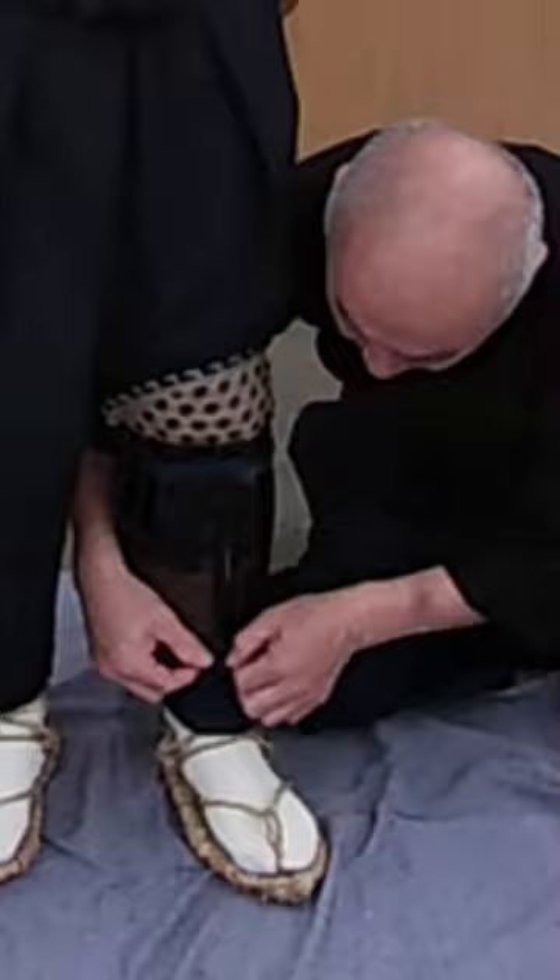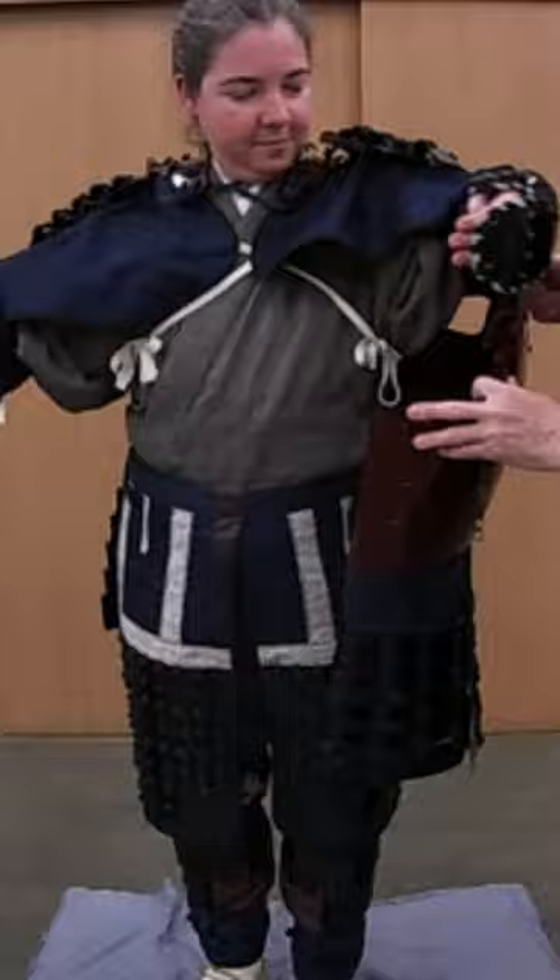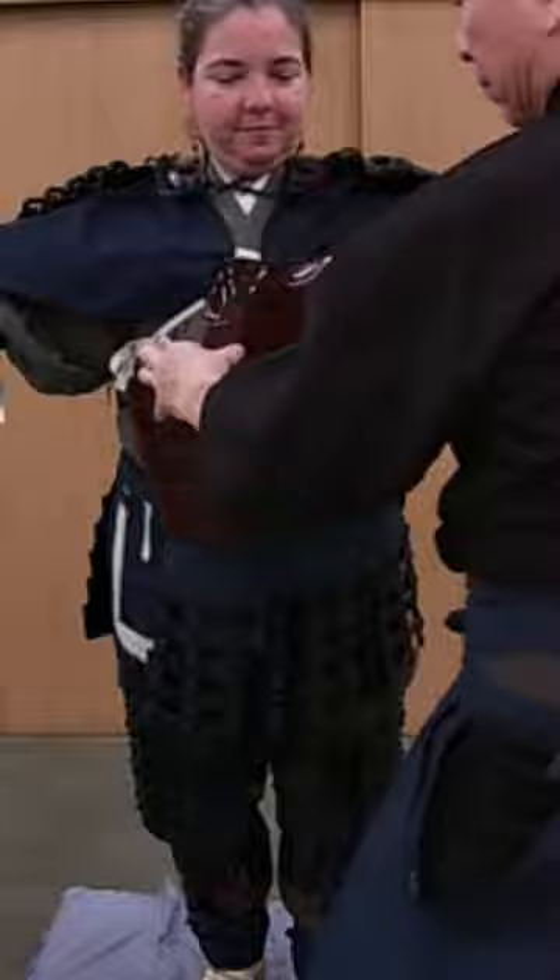Today, I'm going to show you how warriors from the Sengoku period put on armor. I'll introduce to you all the parts that go with it and what they're called. As a bonus, I'll show you an example of a sword technique used at the time.